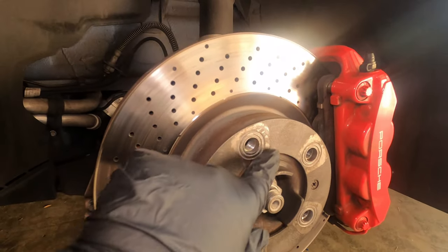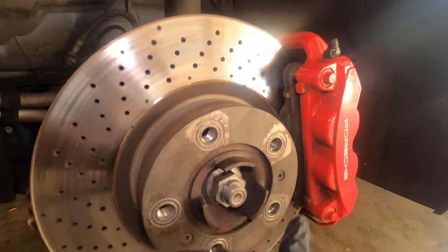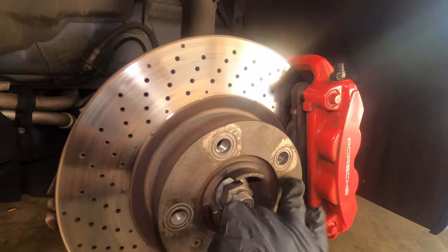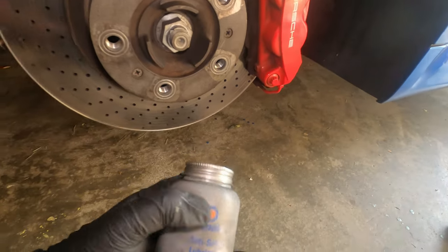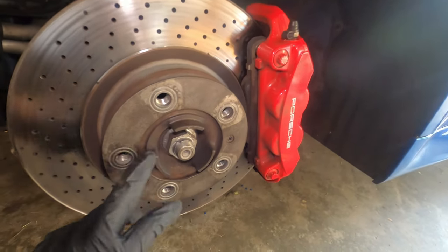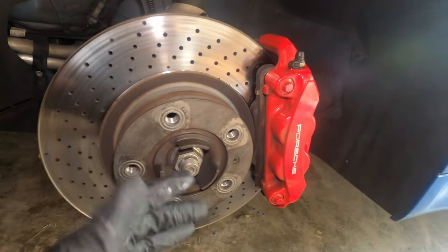When I removed the wheel earlier, there was a little rust in that area, so I used a wire brush to clean it up — that's why it looks the way it does. These marks are simply where the wheel touches the hub for Porsche; it doesn't touch everywhere like other cars. Another thing you can do is apply anti-seize right here to prevent it from seizing and rusting. The car has 40,000 miles, so that's kind of what you should expect.